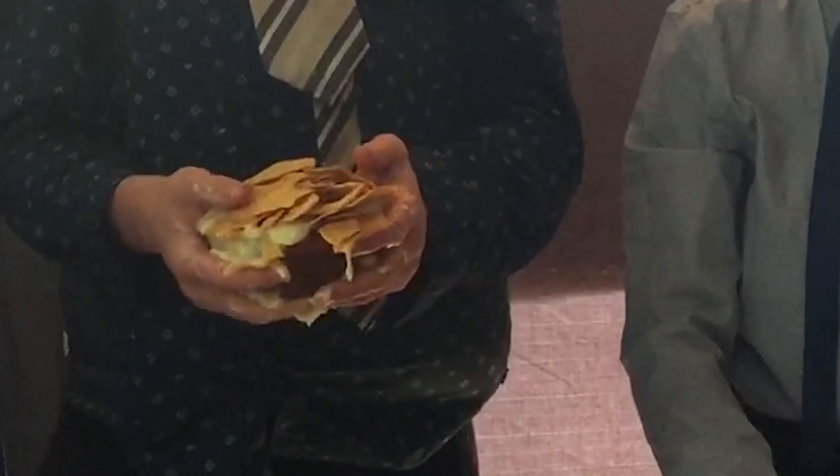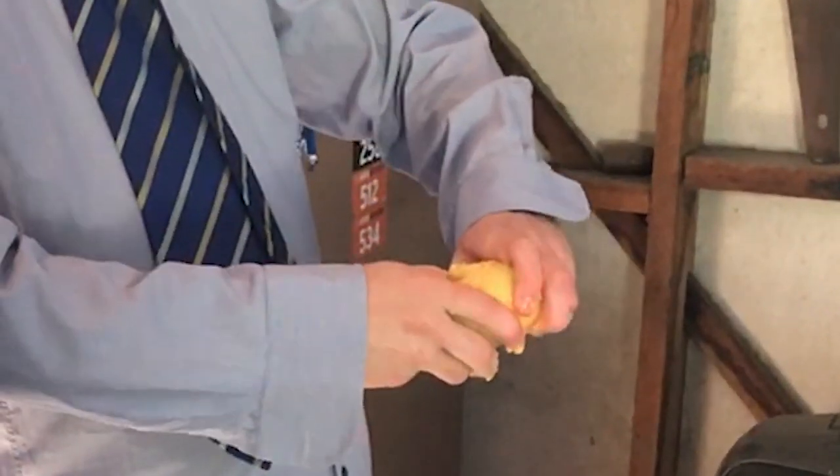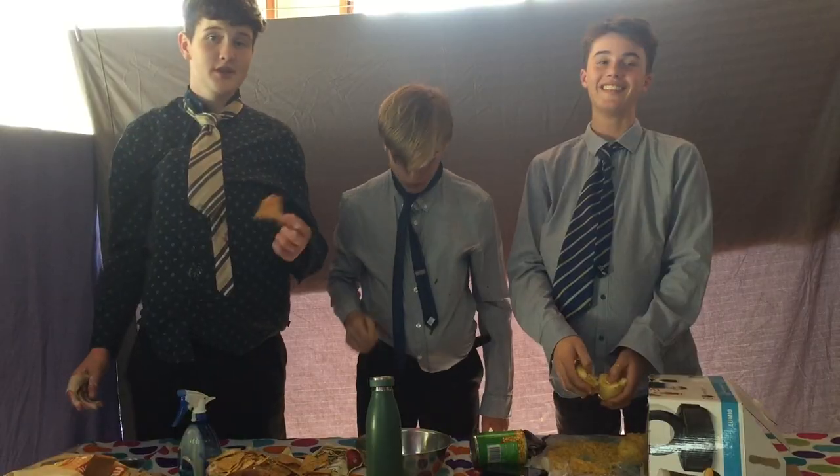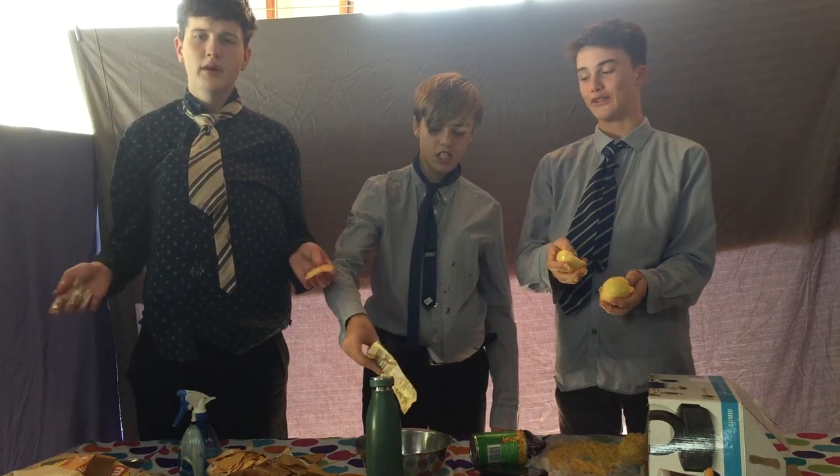The best thing about this is it costs around like a dollar, and it'll feed like eight people. Delicious. It's amazing. This will run you about one to two bucks per person. I would recommend doing this at home. It's around $2 to $3 per person. It's very nutritious. If you're feeling fancy, you can add some cheese sauce.